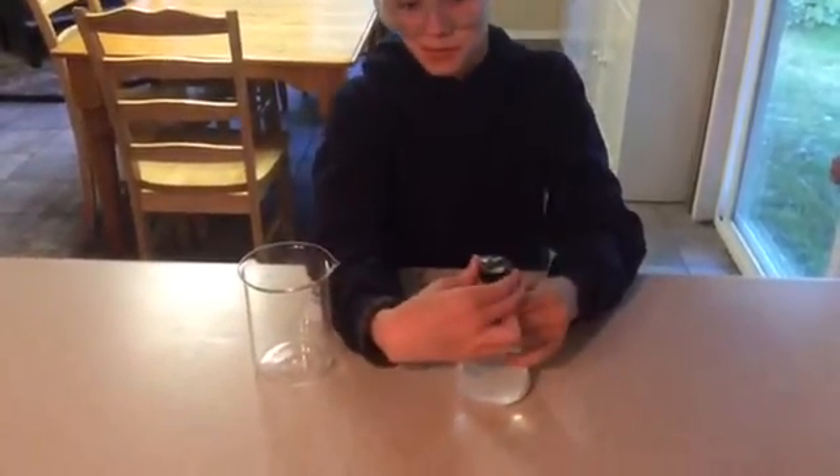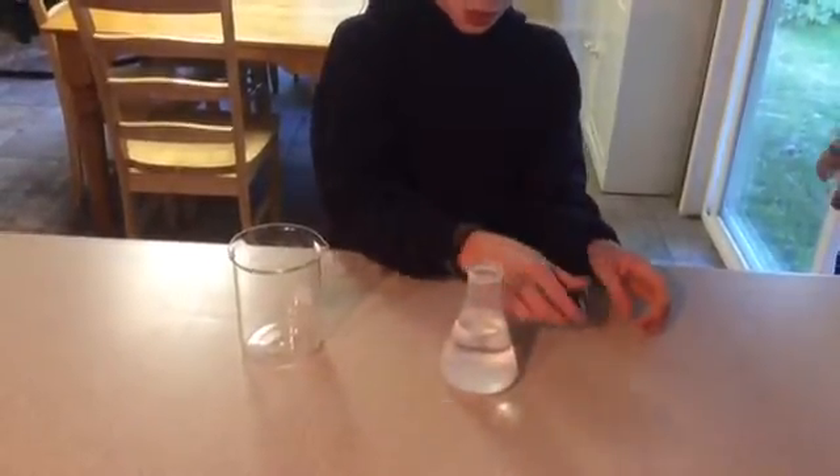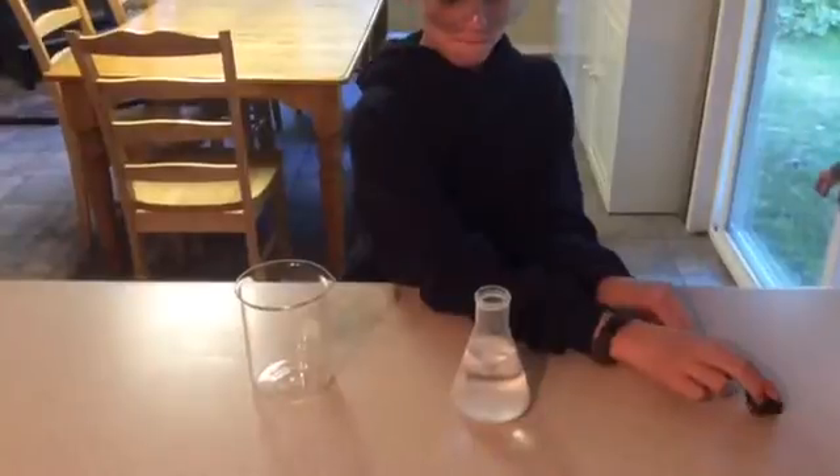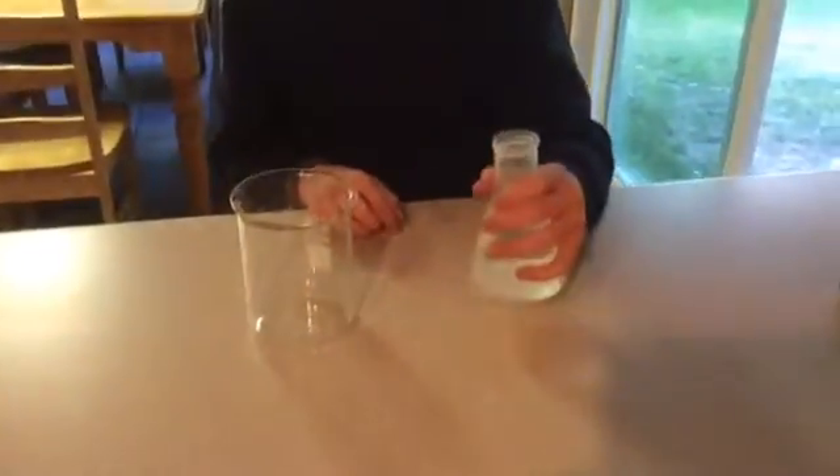So Isaac is taking the stopper off the flask and he has a liquid there that is clear at the top. We've allowed it to sit so all of the particles have settled to the bottom of the flask.